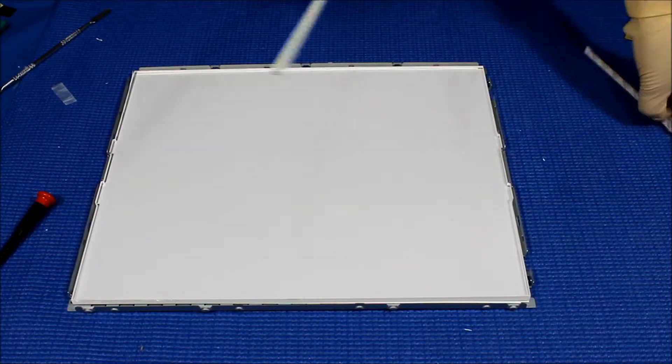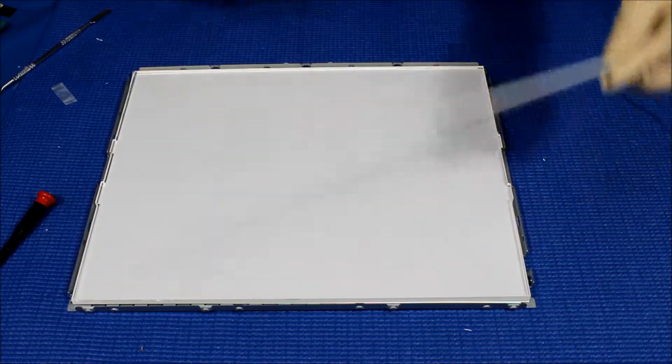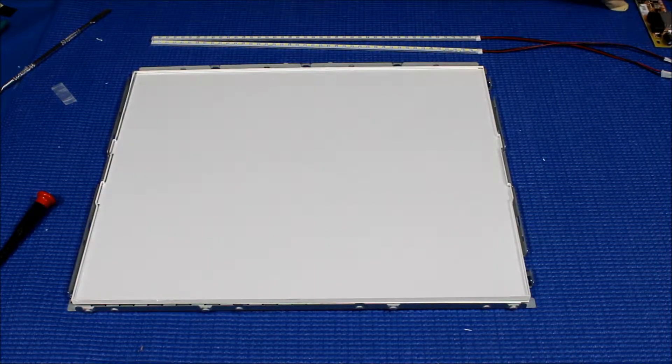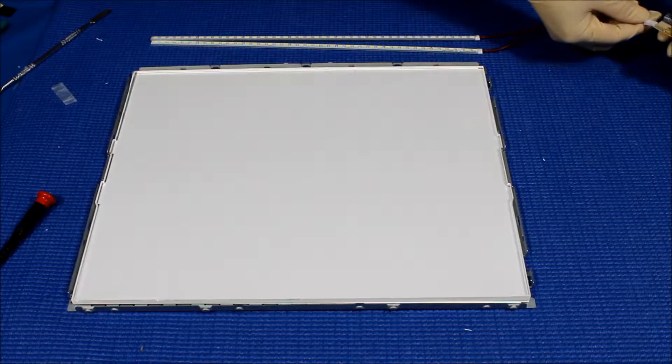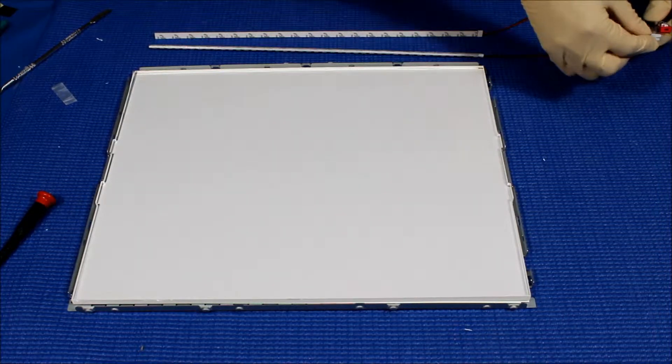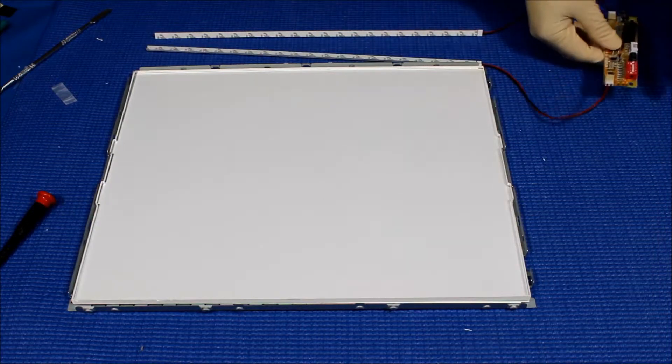Before we install this LED back to the screen, we have to test the LED to make sure they all light up evenly before we peel off the double-sided tape. Let's do a quick test before we install it — connect to power.